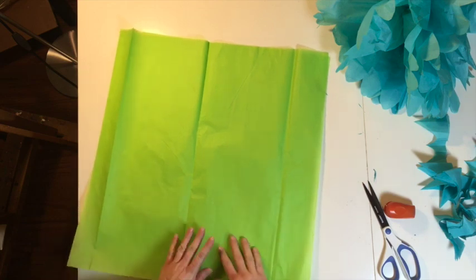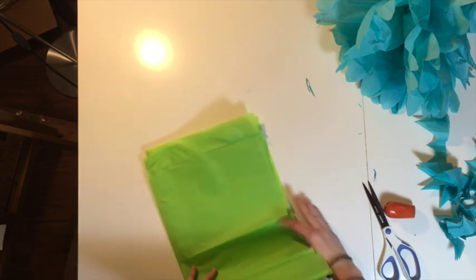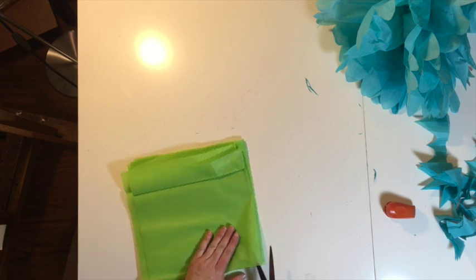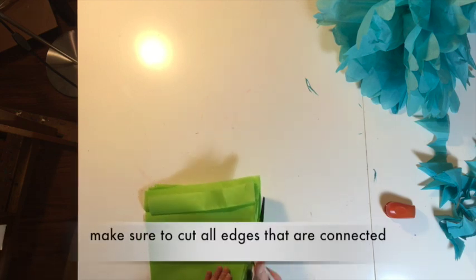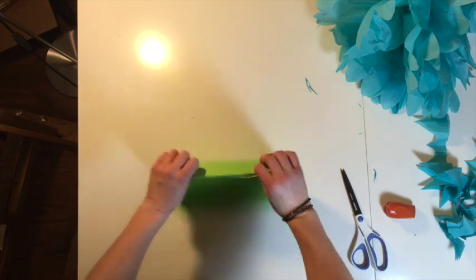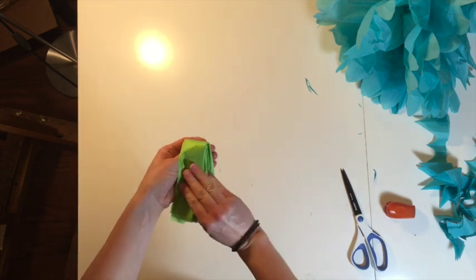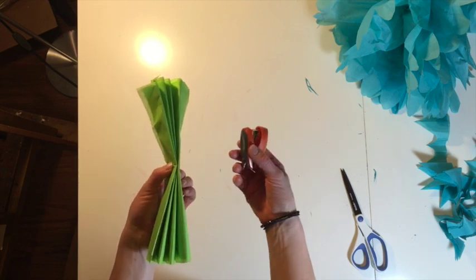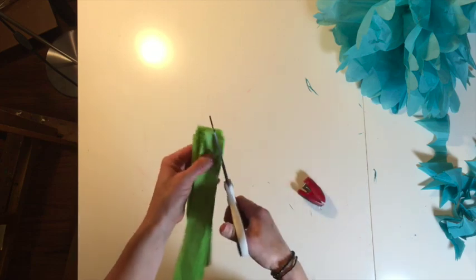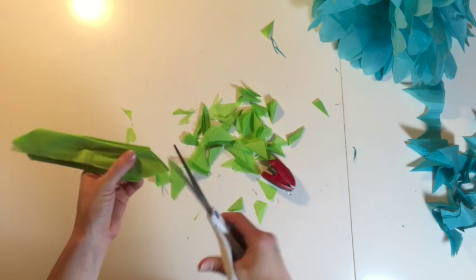If you only have two pieces of tissue paper, you could make a smaller one. To make a smaller one, fold it in half this way, then just cut them apart so you have eight pieces now instead of two. Start fan folding it — just decide how wide you want and try to keep it about that width. Then find the middle by folding it in half, take your wire or stapler, and staple right in the middle, then cut the edges. On this one I'll make them pointed.